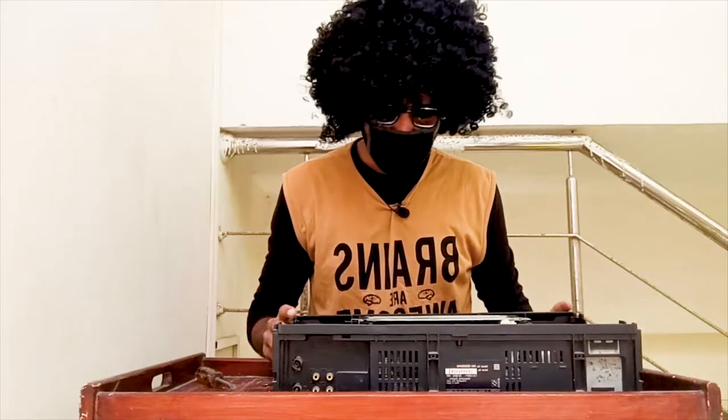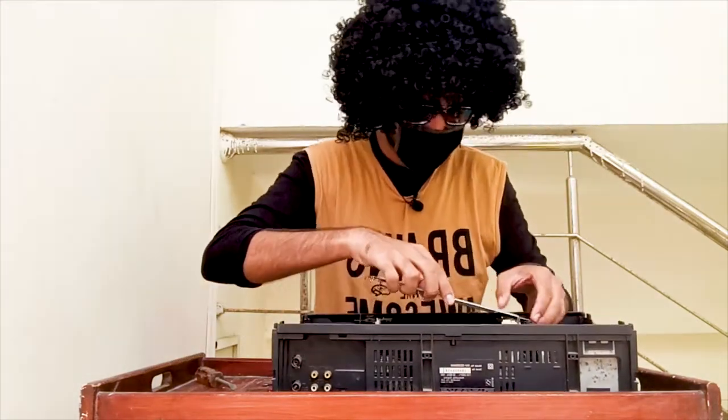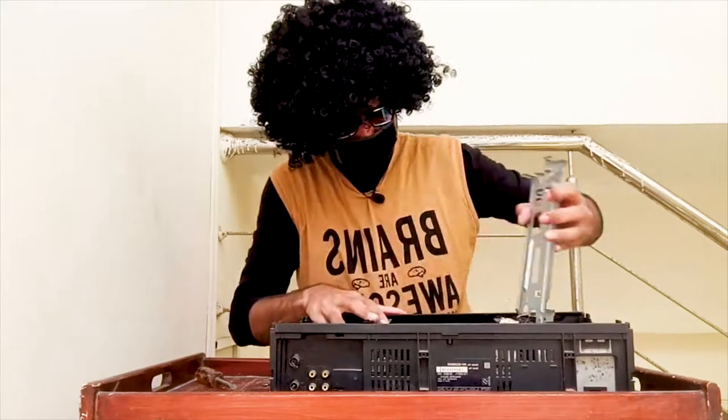Alright, so now let's go deep inside and let's see what else we can find. Let's go!